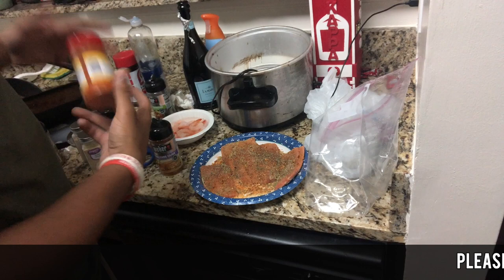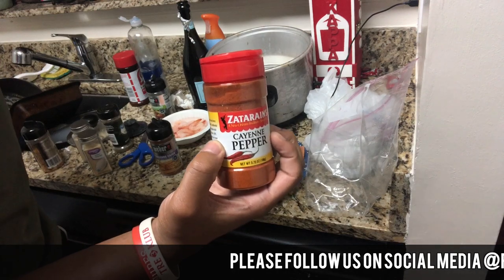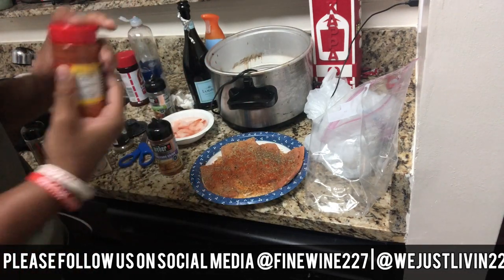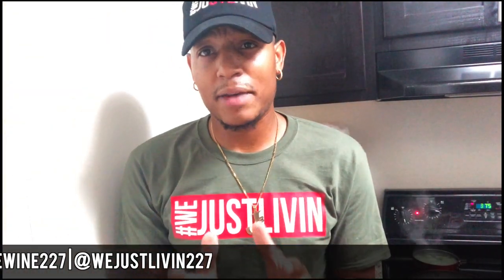Last, and definitely not least — you need a little kick. Ain't nothing wrong with a little kick. Feel it in your stomach, feel it in your heart. Just a tiny bit — that's it, none more, none less. Alright, now we are done seasoning the salmon. They're outside cutting grass. Now we've got to put the oil in it.